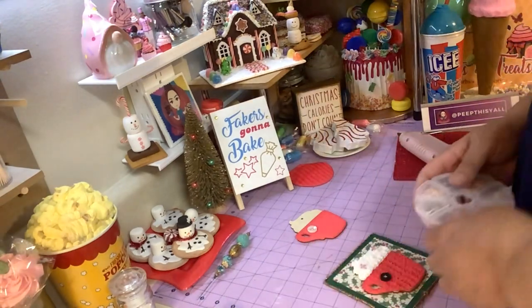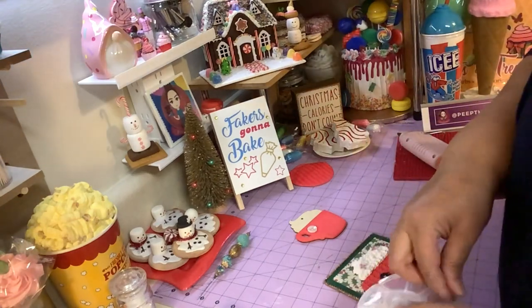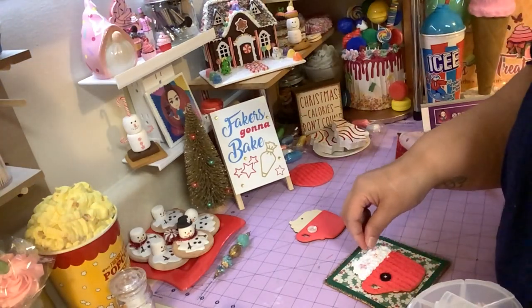I got some sprinkles here that we could put on there — some little Christmas tree sprinkles. Or we could use some little chunks of peppermint.